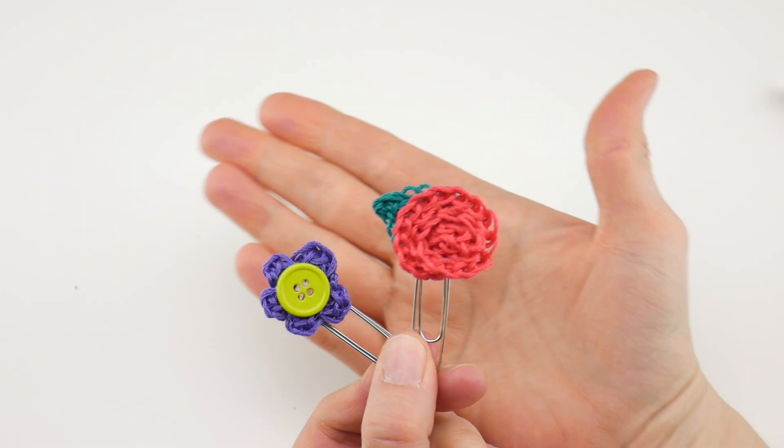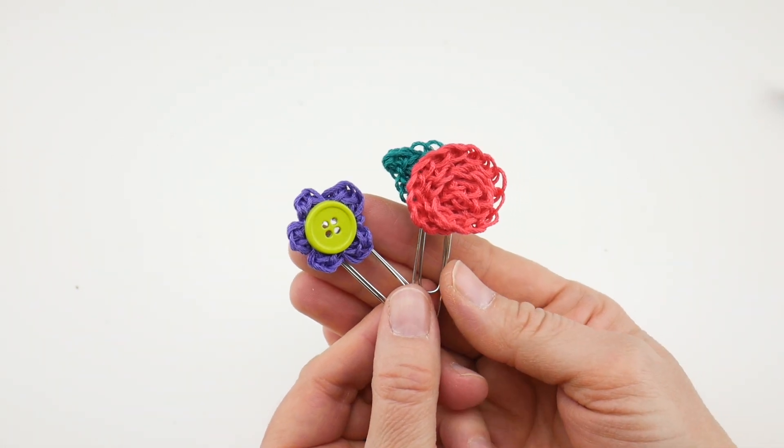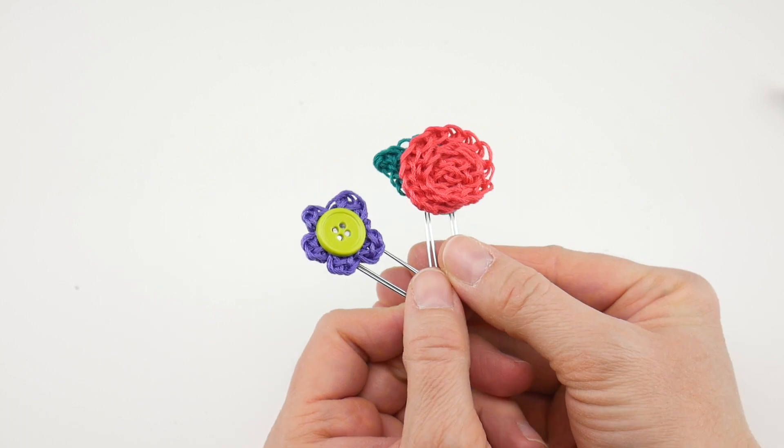That is how you make embroidery floss bookmarks. Thanks so much for watching — be sure to click the subscribe button to get all the latest Fiber Flux video updates. Thanks again!